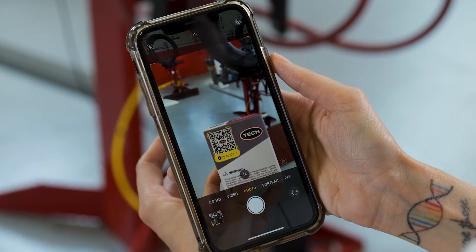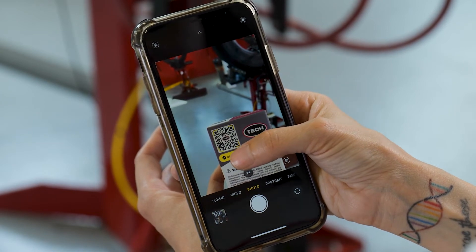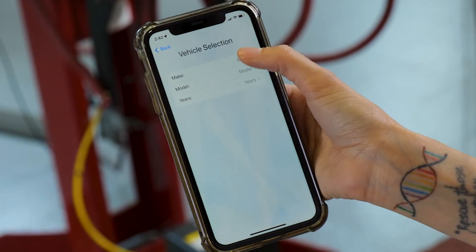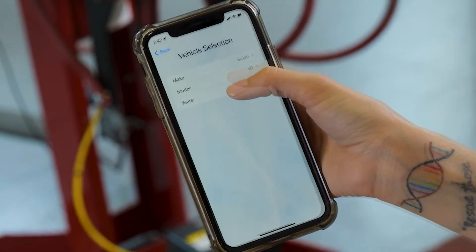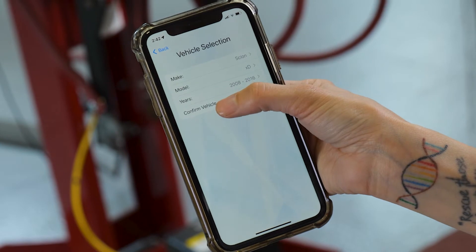To begin, scan the QR code on the box to find instructions on how to download the app for your smart device. Once you've downloaded the app, choose the make, model, and year of the vehicle, then tap confirm vehicle.